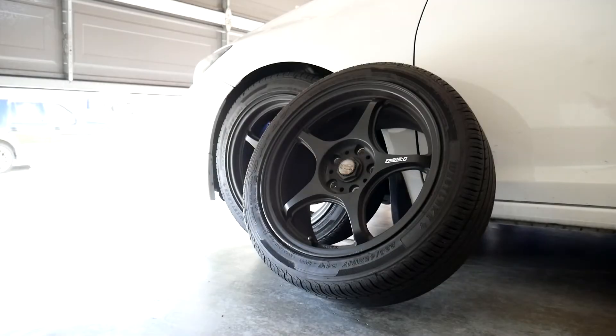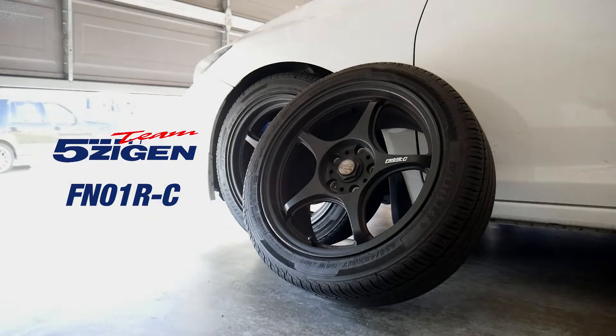Hey guys, welcome back to the channel. I hope everyone is having a good day. In today's video I'm going to be doing a quick rundown of my set of five Ziegen FN-01 RC's.